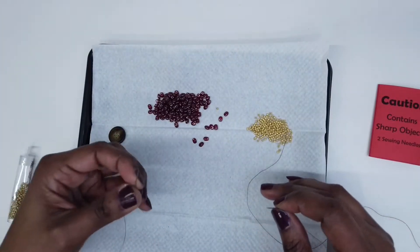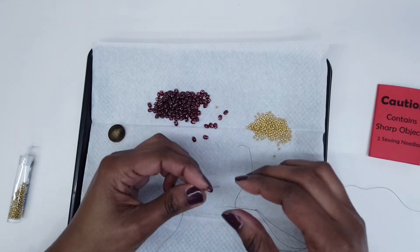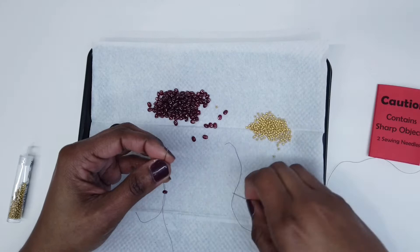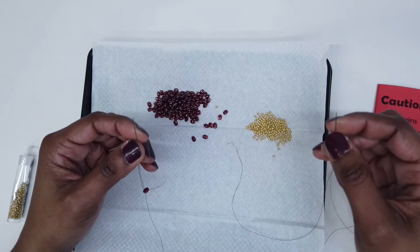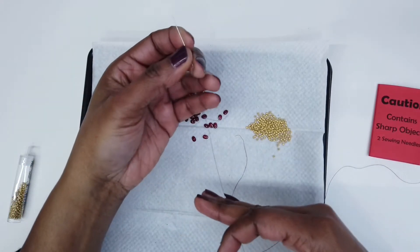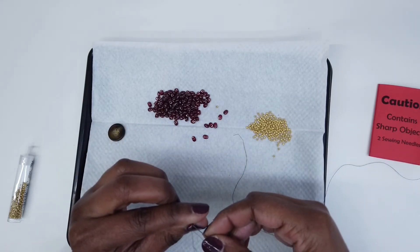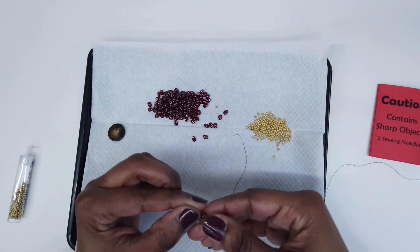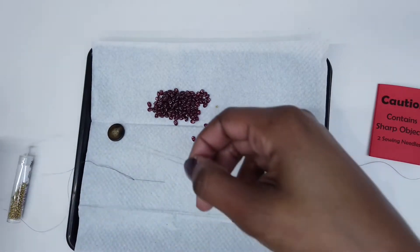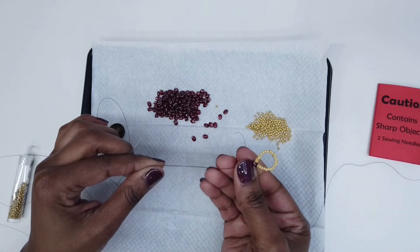I'm going to put one two-hole bead on the left needle. Next I'm going to pass the right needle through the right hole of the two-hole bead. This is the left needle I just passed it through, but I have another hole here. Now I'm going to pass the right needle through the other hole and just pull it down. You should have something that looks like this.